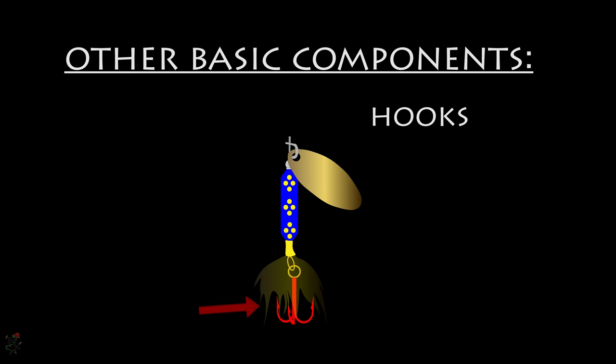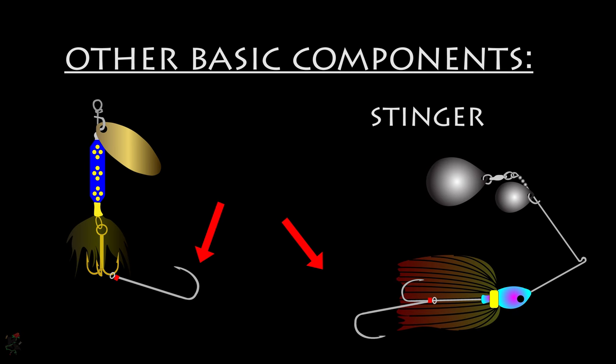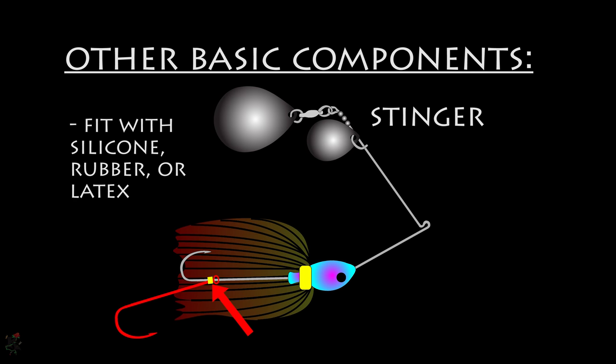Inline spinnerbaits will more often have treble hooks, while safety pin spinnerbaits are usually wearing single hooks. A stinger is an extra dangling hook connected to the main hook, either rigged pointing up or down. This increases hooking effectiveness as well as reducing the chances of the fish spitting the lure during a jump or shake. Cut tubing of silicone or rubber is used to fix or limit the movement of the stinger on the main hook.